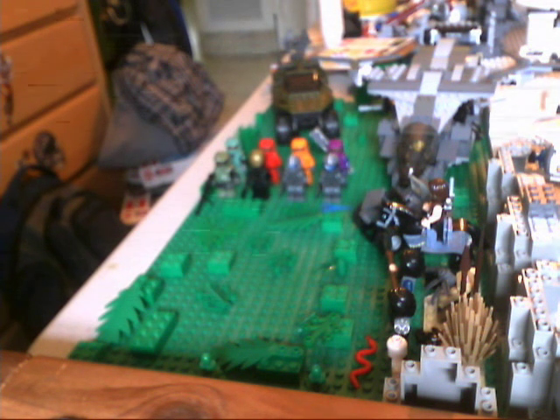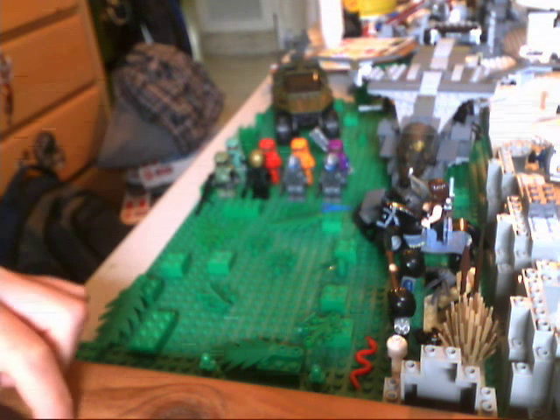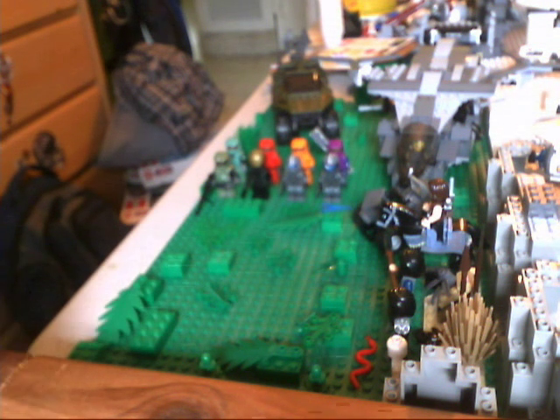The person that inspired me to make this was Michael MGF. He's a great friend of mine. So, here it is.